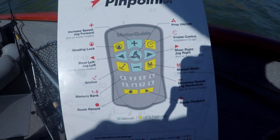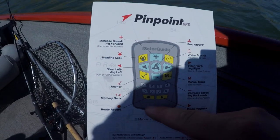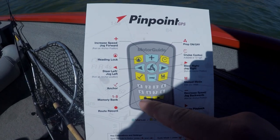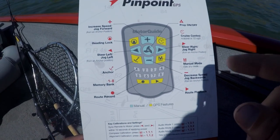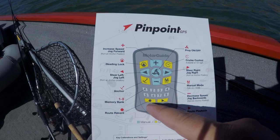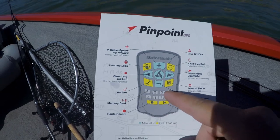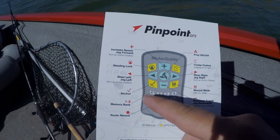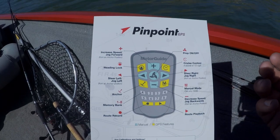We have the bottom functions here — we have a memory bank one through eight, a route record button, and a route playback button. So you can record a route for however long you want to and then redo that route at a later time. This is a function I don't really use all that often. I do from time to time use these memory bank buttons to mark a location that I find interesting, if I'm not marking it on my GPS system.